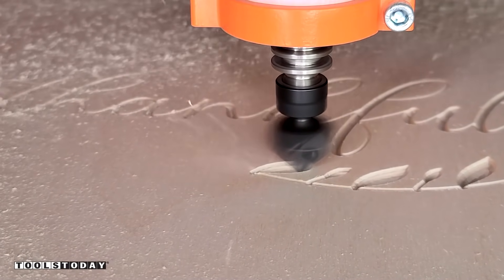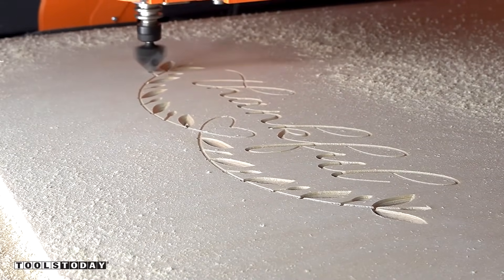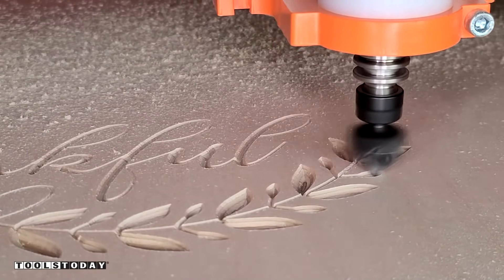This bit and machine definitely handled that really well. We got all of the fine details done, which is definitely nice with the 90-degree V bit. That's going to leave a nice pocket for us to put the epoxy in for the color on this design — it's going to look really nice with the epoxy.